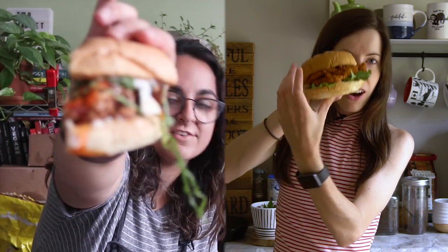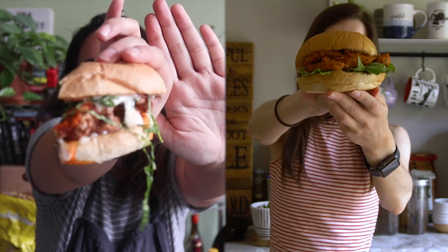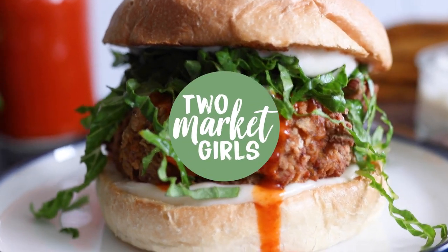That is a chicken sandwich if I've ever seen one. Yeah it is. It's Kat and Dev from Two Market Girls.